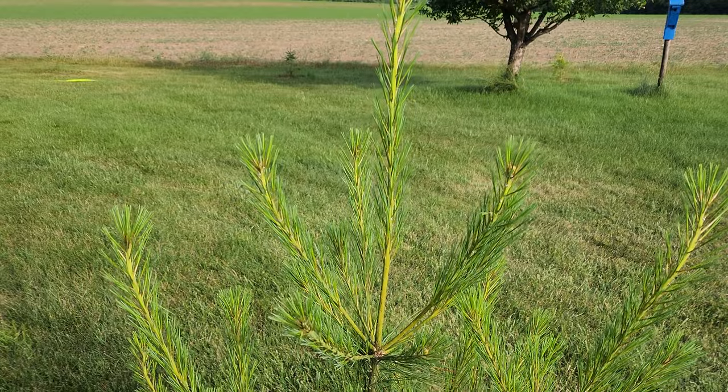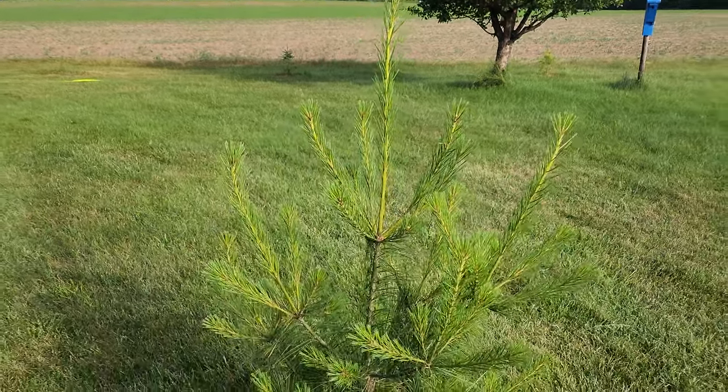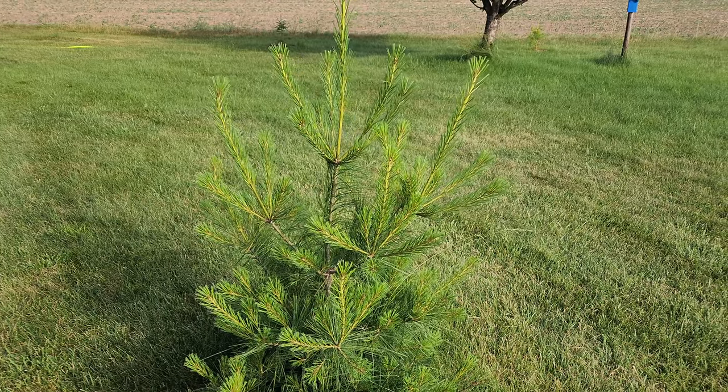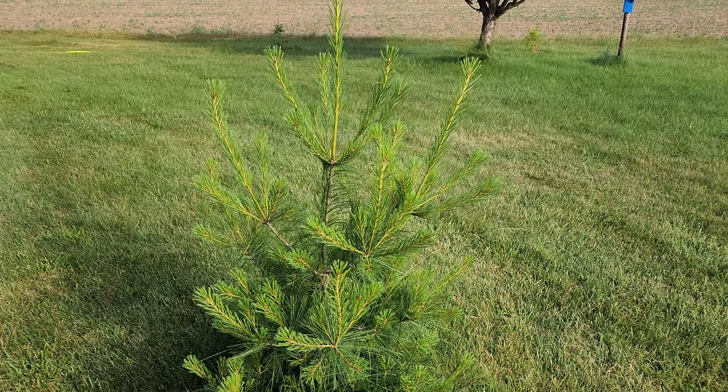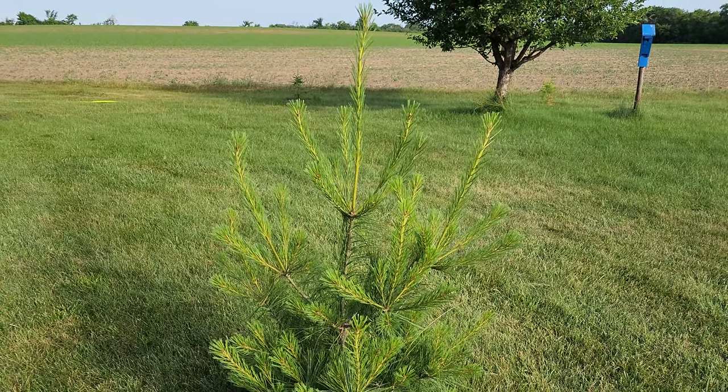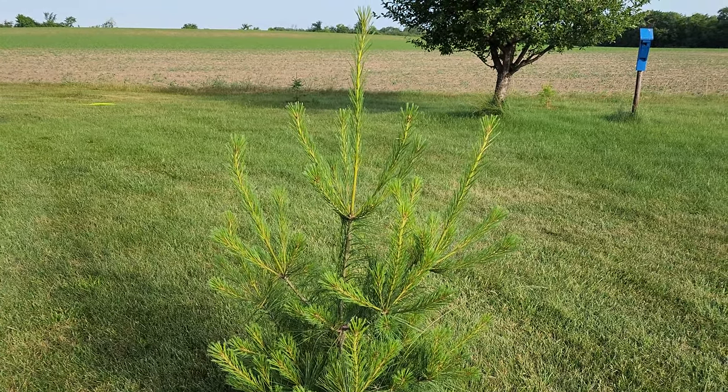By pruning or shearing the tree it will set more growth points and it will help the tree fill out and look beautiful like some of the other trees. I'll do some b-roll so you can see. But we're gonna go ahead and get started.